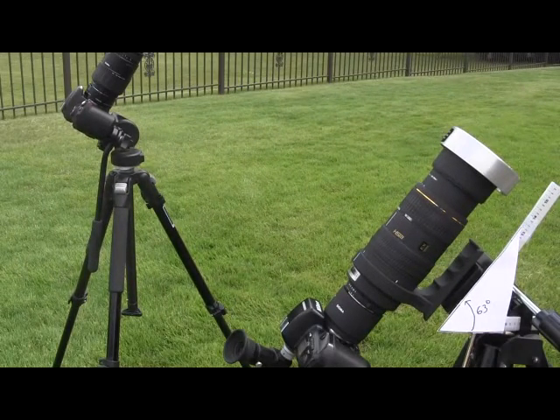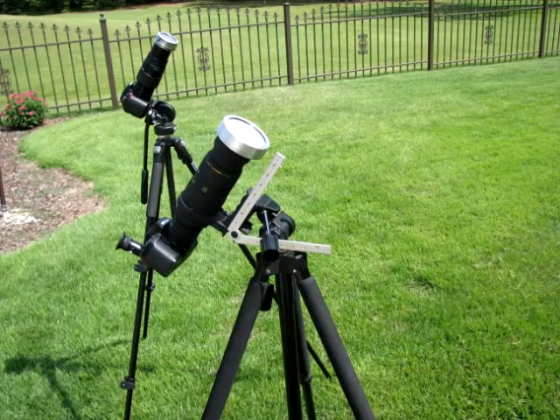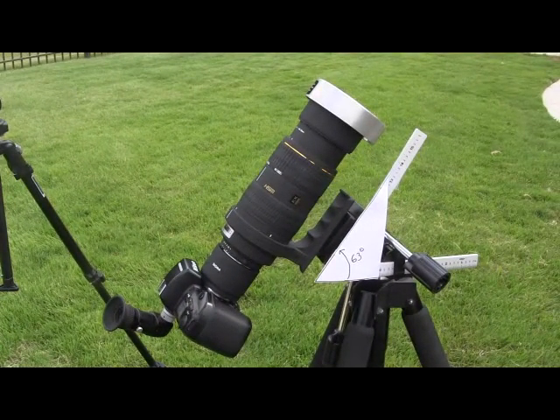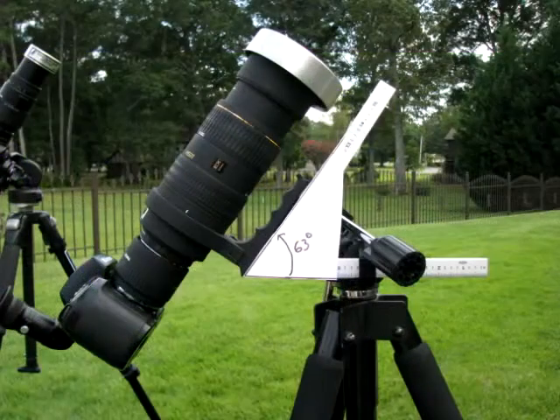The first thing to consider for photography is whether your tripod can get your camera gear to point to 63.5 degrees in the sky. For those of us in the southeast, being close to maximum eclipse means we get the maximum totality time, but at maximum eclipse the Sun is at the high point in the sky for your latitude. In Nashville, the eclipse is going to happen at 63.5 degrees.